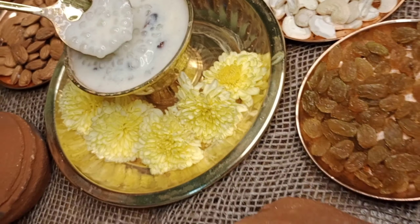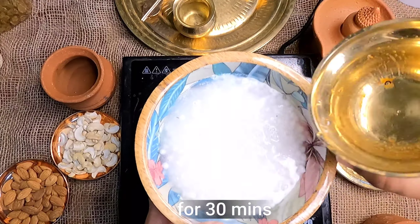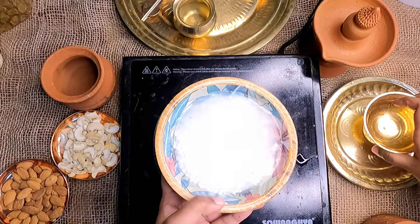Now let's go to the recipe. We have a half cup of Javarisi.